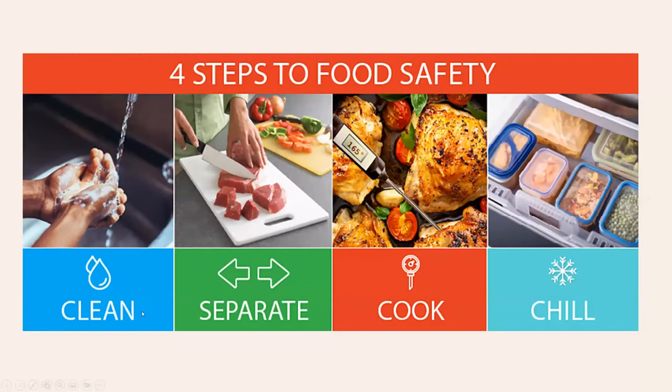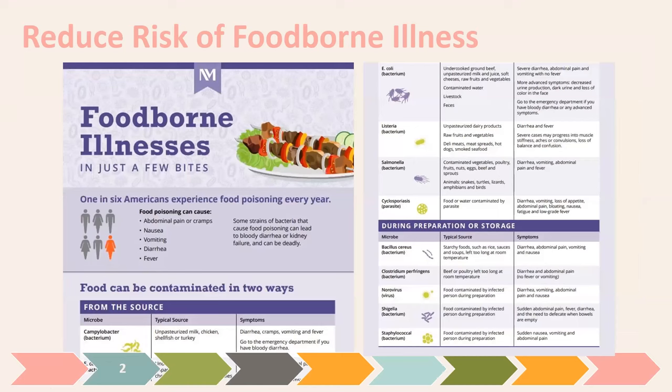There are four steps to food safety in general, and we hope people in restaurants are following these. Wash your hands and clean your area of food preparation, separate your raw meats from your fresh vegetables, cook to adequate temperatures, and chill in adequate time so food is not left in the danger zone. Some of these same things apply to canning.